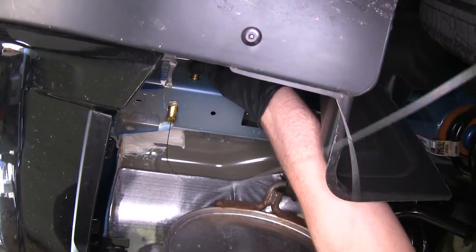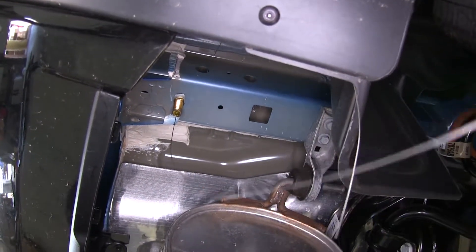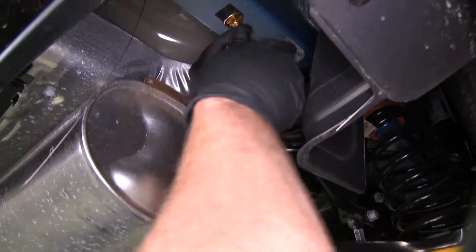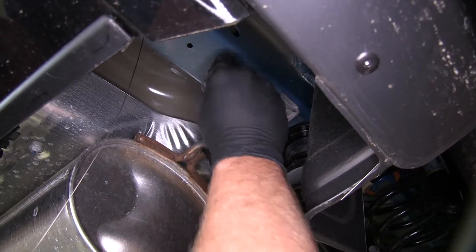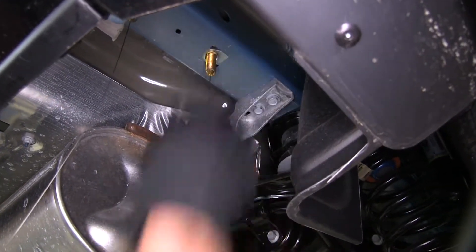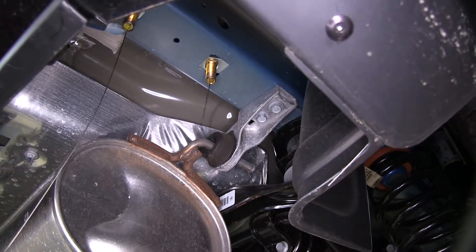Pull it all the way out, make sure it's engaged, and just let it rest back in. Now for the square hole, we're going to use a reverse technique — place our bolt up and in, place our block up and in, and pull that down through. Now we're going to head over to the driver's side and do the exact same thing there.